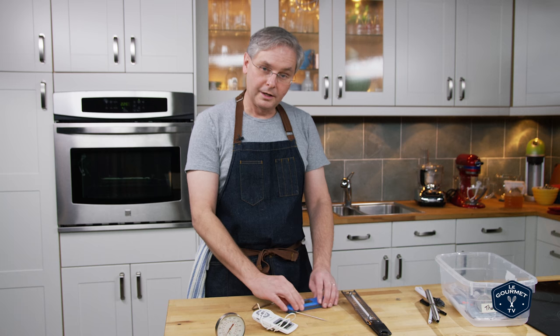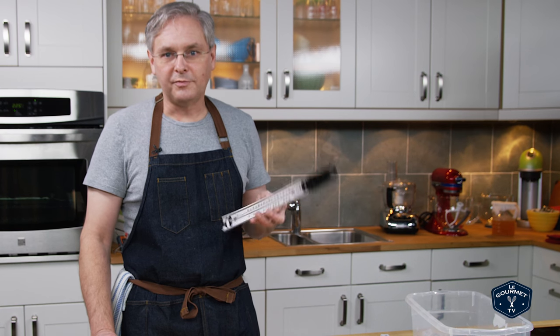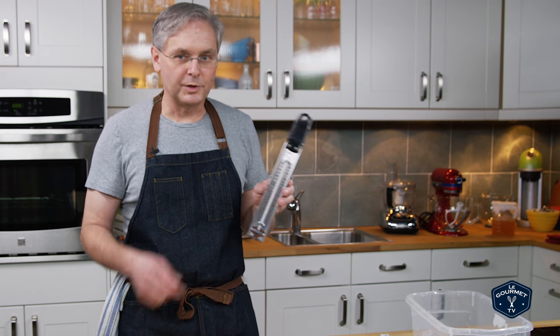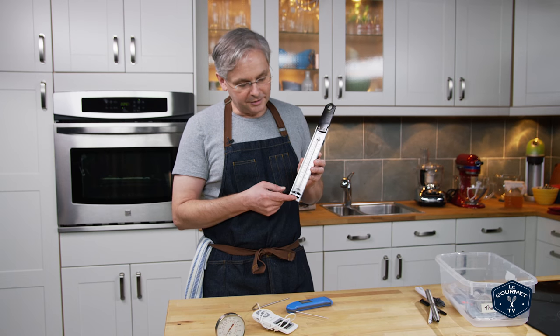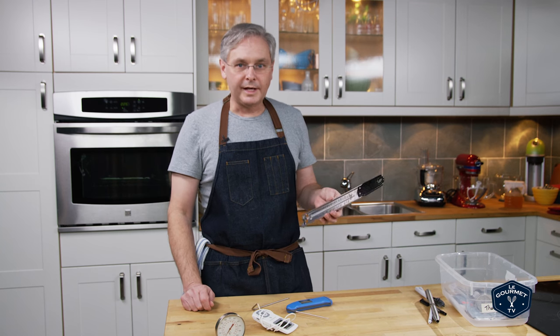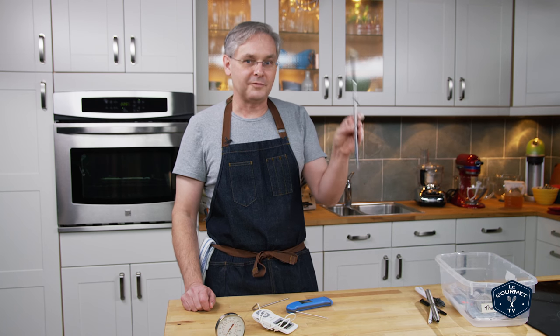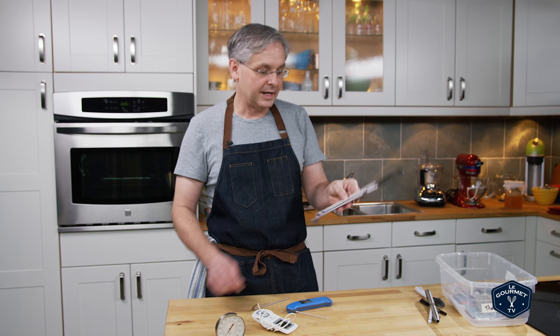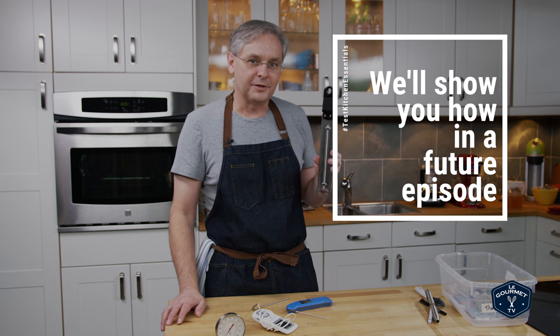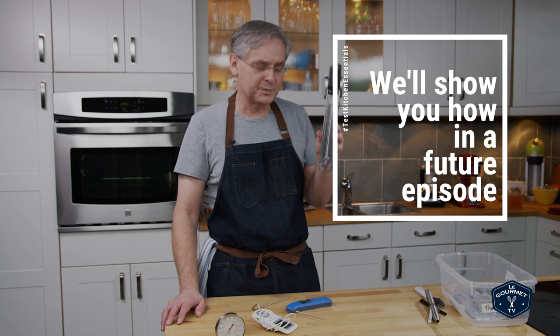The three thermometers you really need: first, have a candy or deep fryer thermometer, and I really like this one. It's old-school — you know, the bulb at the bottom and the little line goes up and down. It's really accurate, easy to use, and easy to read. The only thing is you can't store it flat — you have to store it upright. If you store it flat the little line breaks and then it doesn't tell you the right temperature. You can fix that, but it's a bit of a pain.